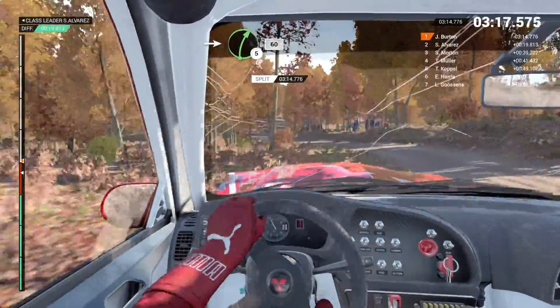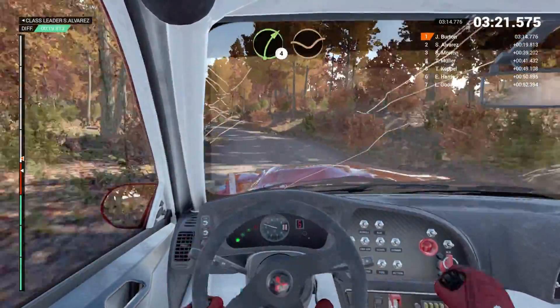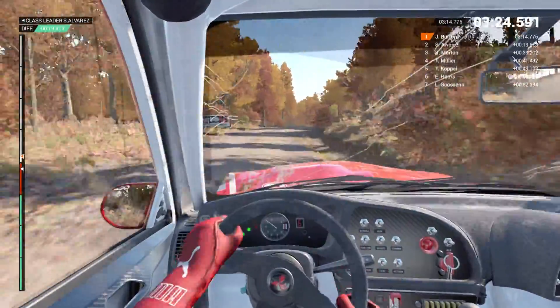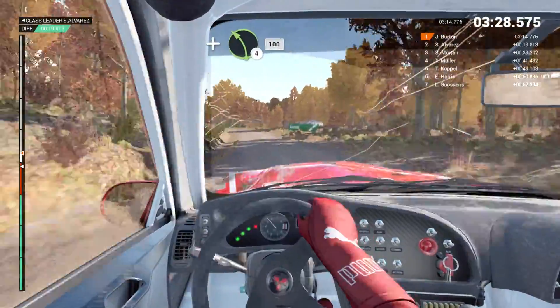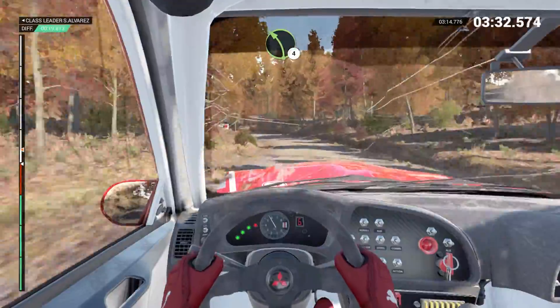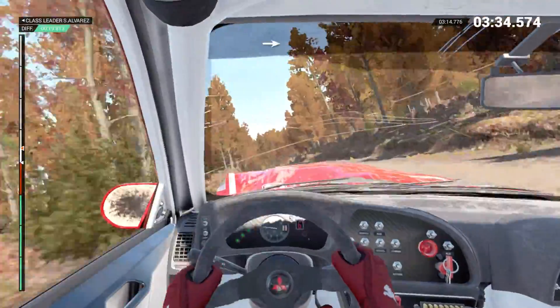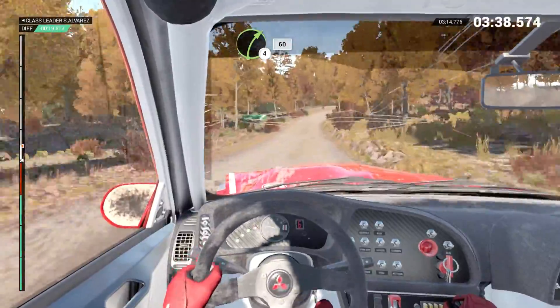Into right five. 60. Left five. 60. Right four through dip. Post inside. Keep middle over crest. Left five. Left six. Don't cut. And left four long. 100. Left four. And right six. Into left five. 150. Right four long. Keep in. 60.